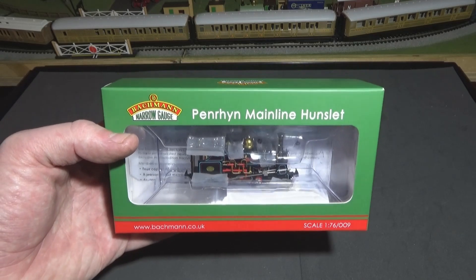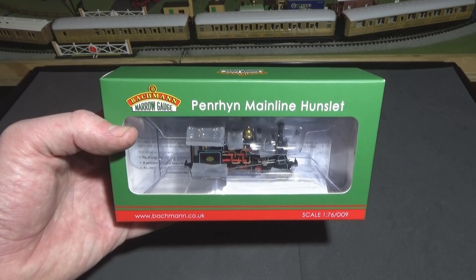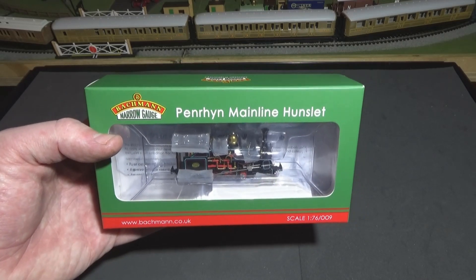The engine has not been opened — it's all sealed in its packaging. I'm now going to set it out on this bench, open it up, have a good look at it, and then I'm going to give it a run for you guys. So let's get started.